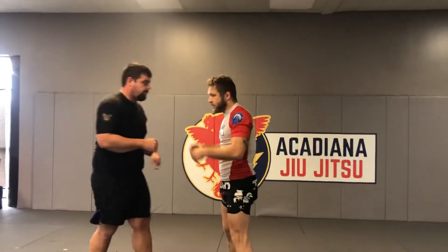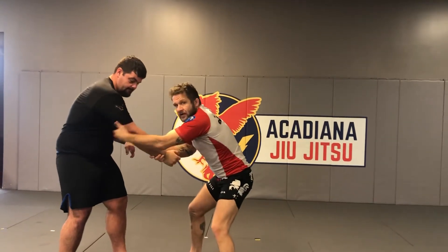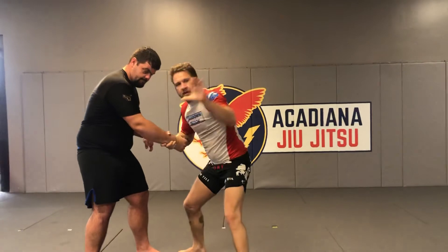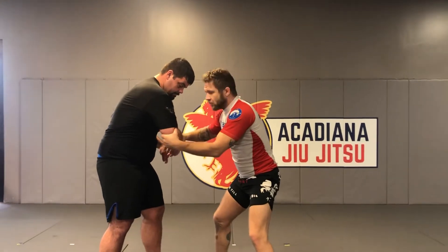I get my two-on-one grip up or down — it doesn't matter. As he tries to pull back, it creates a handle. I want to grab the elbow with the C grip and push the opening towards him. This is the two-on-one elbow grip.